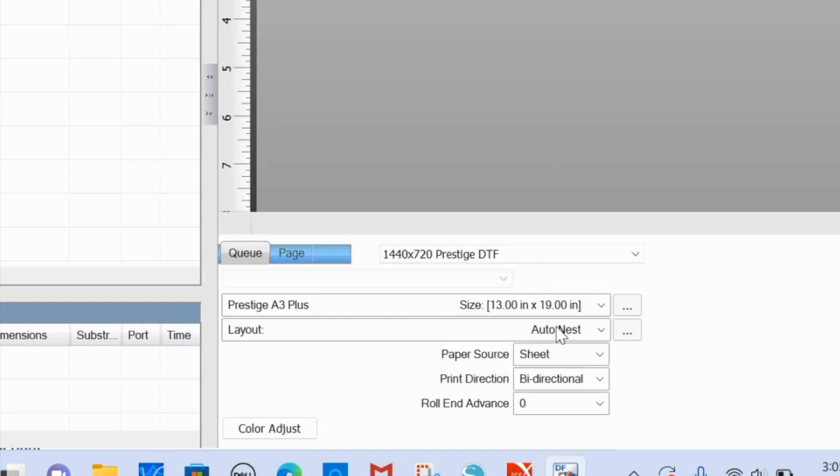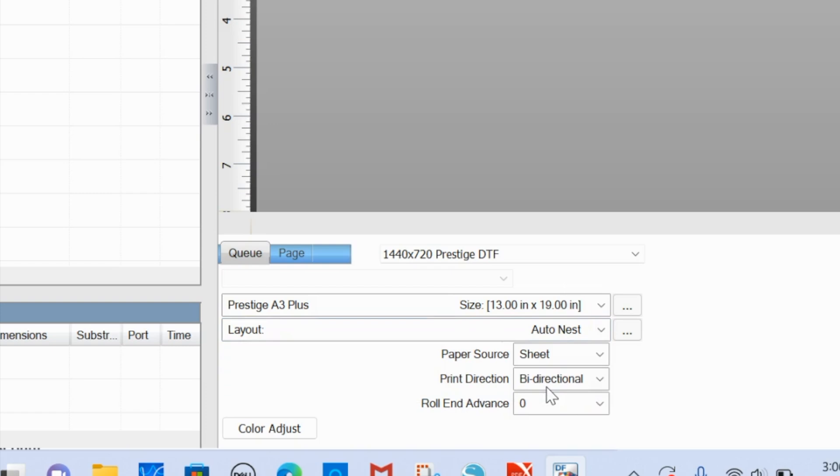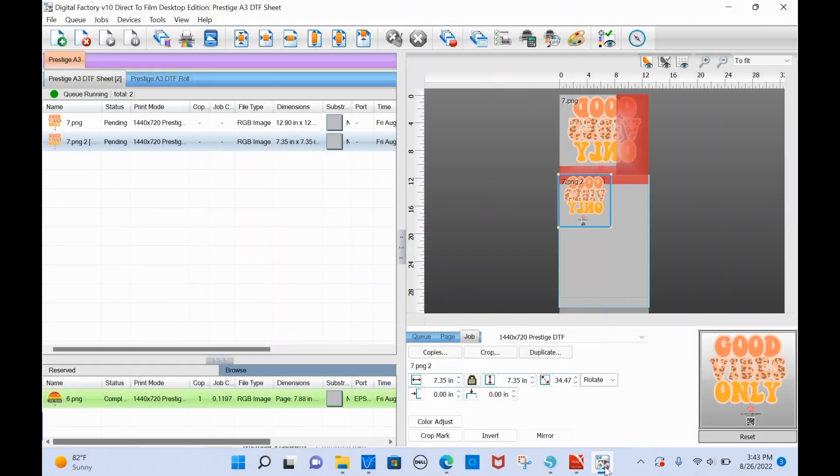You also have a Layout option. You can manually lay out your designs in the queue, set it to print an individual page automatically, or if you have multiple items in the queue, you can select 'Auto Nest.' That will take everything in the queue that fits on a single page and automatically nest them together - so if you have four or five small designs, it'll put them all on essentially a gang sheet.